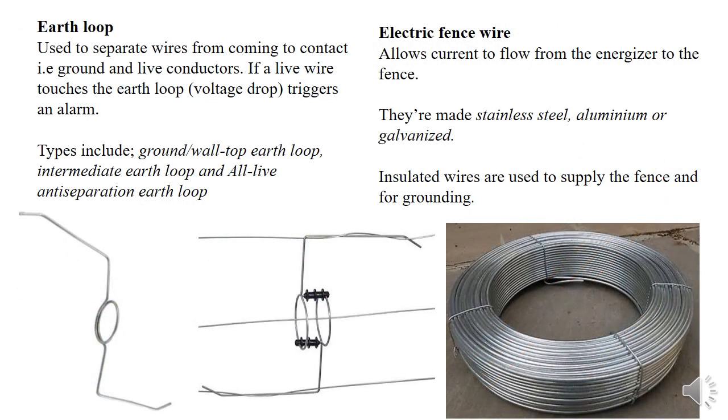We also have the earth loop and brackets, which serve the same purpose. The earth loop is used to separate the wires between the live and the ground. We have the electric fence wire, which allows current to flow through it. There are many types of electric fence wire, and they are usually bare — they are not insulated.